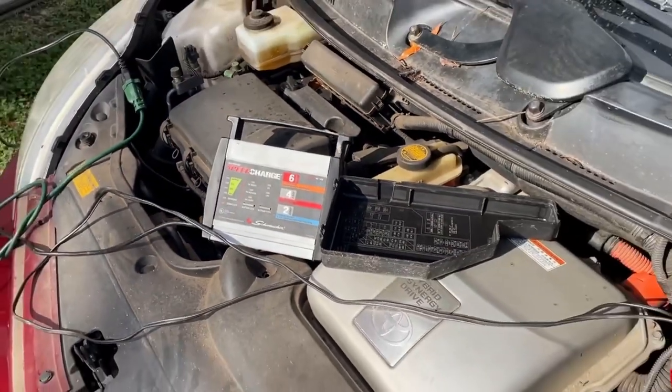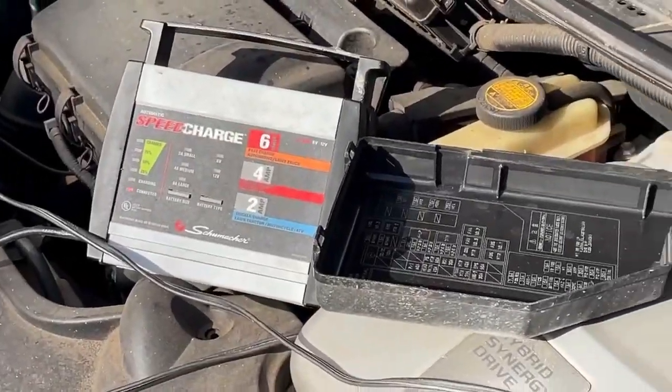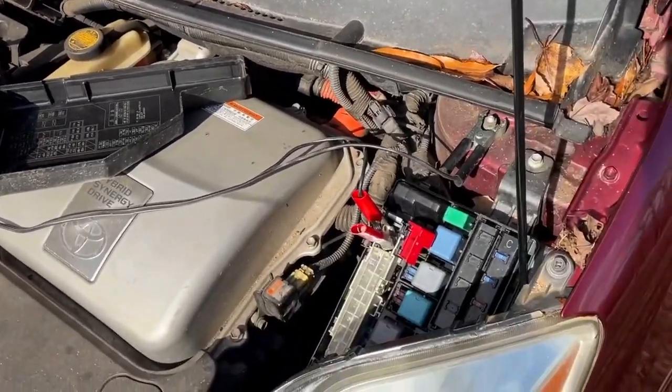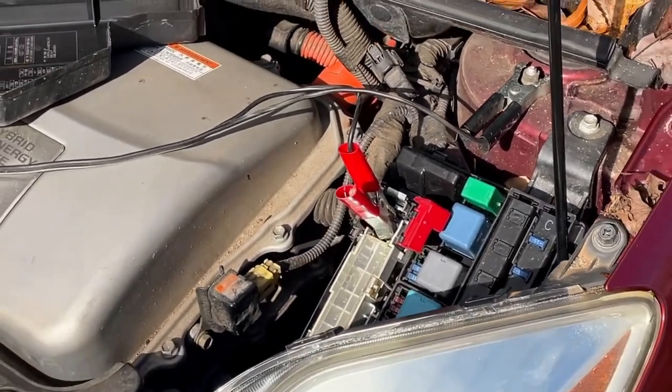What is this object? This is a speed charger for a battery. And this is the front fuse panel on a 2005 second gen Toyota Prius. It's got 204,000 miles on it.